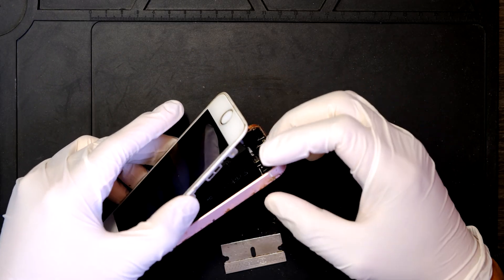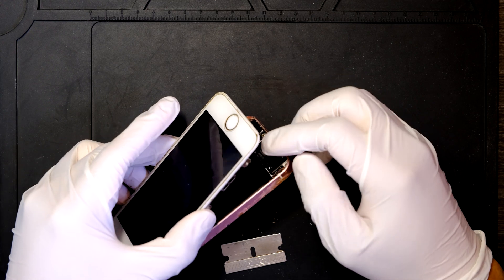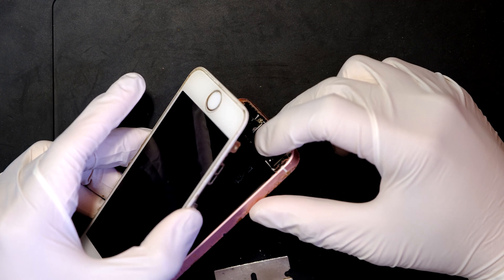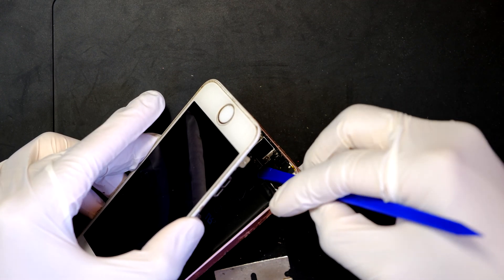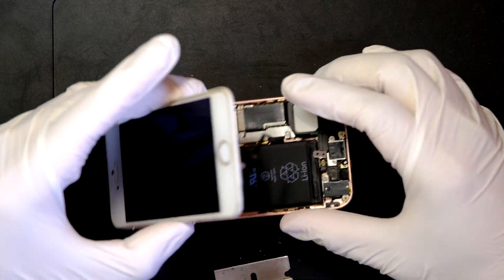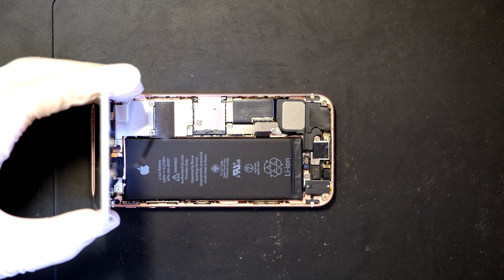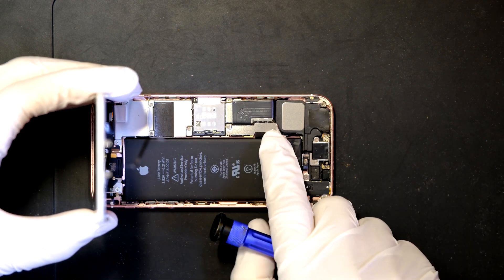Now you'll notice that there's a cable connected to the logic board from the screen. You need to detach the shield here in the middle — remove the metal shield and then disconnect this cable. That metal shield was covering the connector. Then we need to remove the battery connector, which is right there, after removing this metal shield.